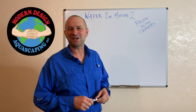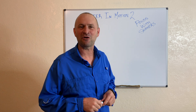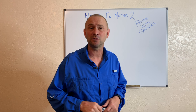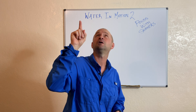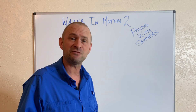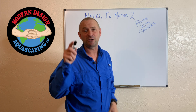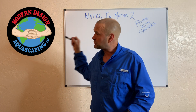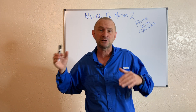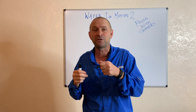Hey guys, John Adams, Modern Design Aquascaping. Today is part two of my water feature design series covering water in motion. If you didn't see part one and you don't understand how to calculate water in motion, hit that link up there and it will send you to that video — start with that, then come back to this.